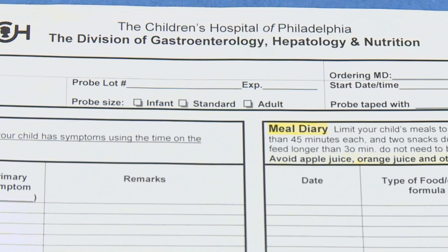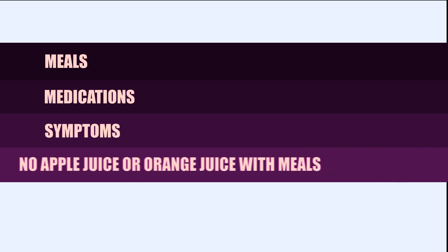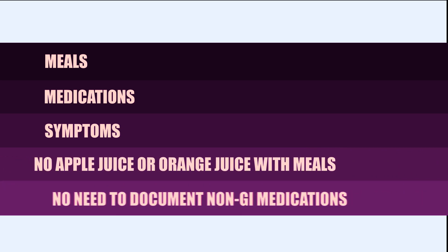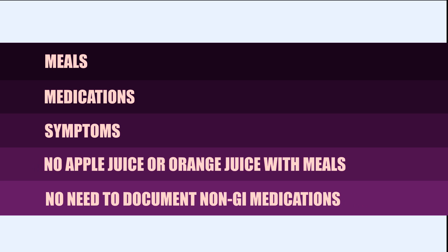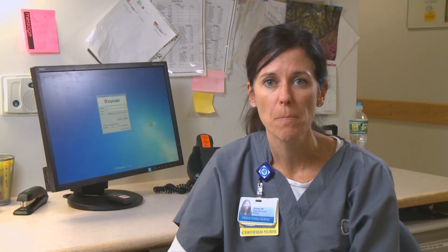During the 24-hour study, you will be asked to complete a diary. The diary consists of meals, medications, and symptoms that your physician has asked you to document. We do ask that for meals you refrain from having apple juice or orange juice, because these are acidic and cause an incorrect reading. Your child may be on other medications other than GI medications that they may take, but we do not need to document them on the paper. Your physician will have designated a symptom to be monitored — these symptoms are often cough or chest pain.